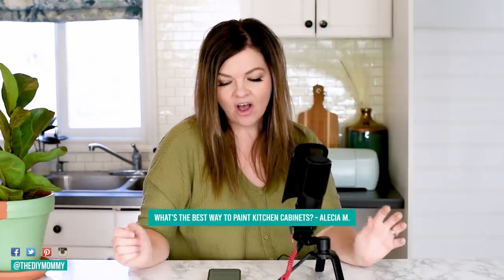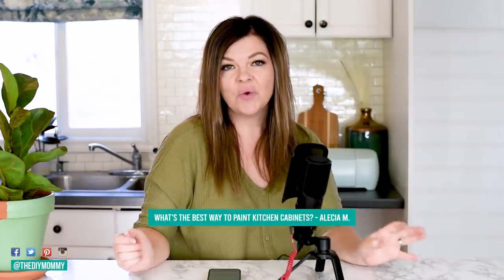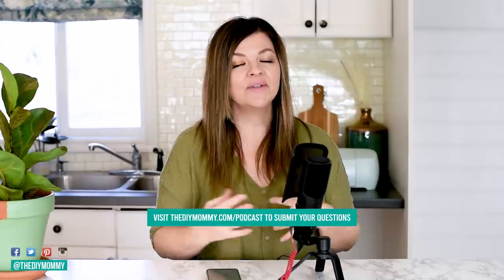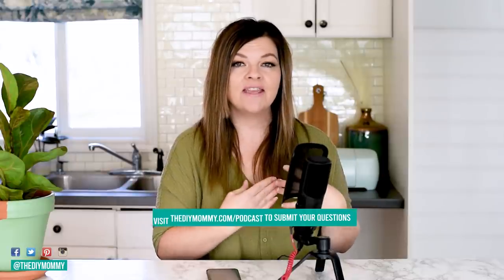This week's question came from Alicia M on YouTube, and she asked: what is the best way to paint kitchen cabinets? Also, I've heard some white paint yellows over time — can you address this? I'm not a professional painter; I'm a DIYer just like you. I always base my projects off of trial and error, so after painting several pieces of furniture and cabinetry, this is my favorite method that has had the best look and the best wear so far.